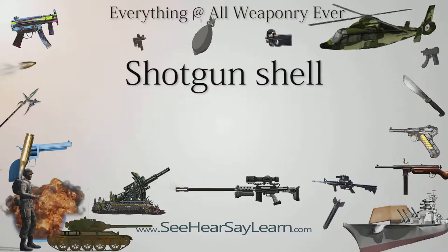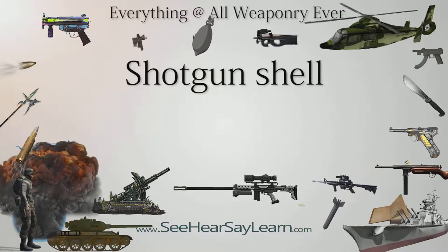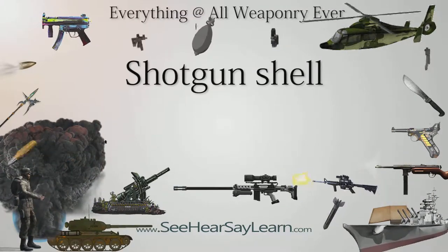A shotgun shell is a self-contained cartridge typically loaded with multiple metallic shot, which are small, generally spherical projectiles.